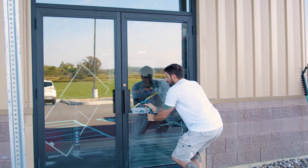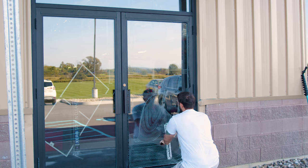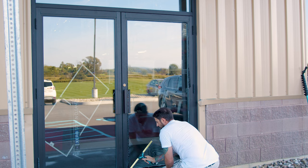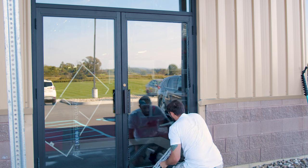This is a great method for insides because you can catch almost all your solution. As you go down the window, you're constantly re-wetting. This is a great method for hot days.